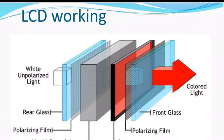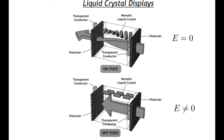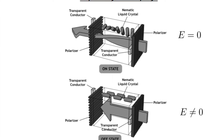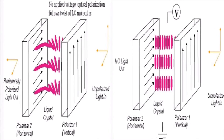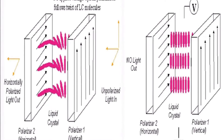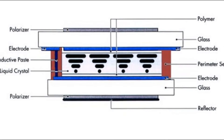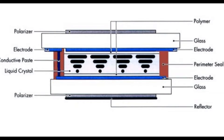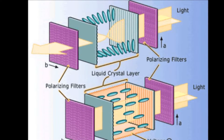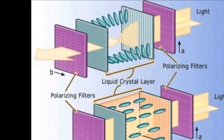This vertically polarized light then enters the liquid crystal layer, which is an electronically controlled layer. In a normal LCD, when electricity is applied, the liquid crystals will become straight and will not twist the light orientation. Hence the vertically polarized light from the rear polarizer passes through the liquid crystal without deviation, but since the front polarizer is aligned horizontally, the vertically polarized light will be blocked and the segment will appear dark.